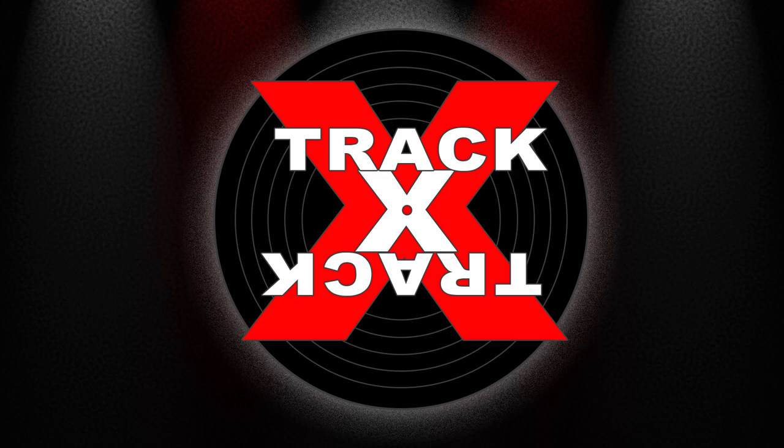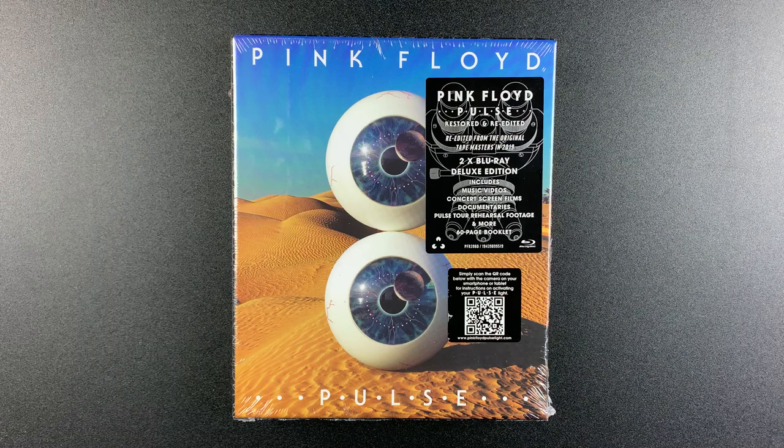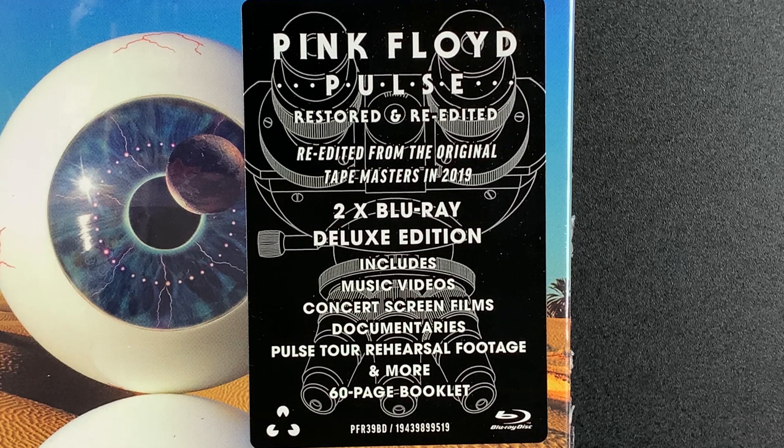Hey everybody, this is Kyle from Track by Track with an unboxing today of Pulse by Pink Floyd. This is the new 2 Blu-ray Deluxe Edition featuring the restored and re-edited concert previously released in the massive 2019 Later Years box set, now available on its own for the first time.